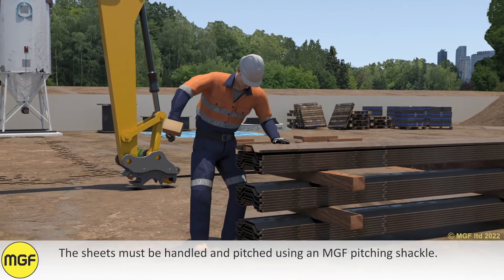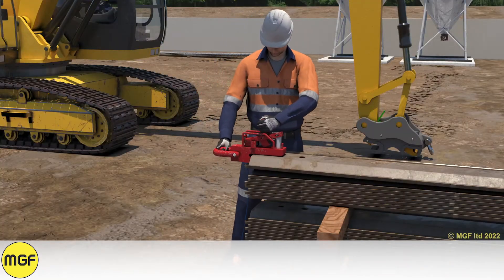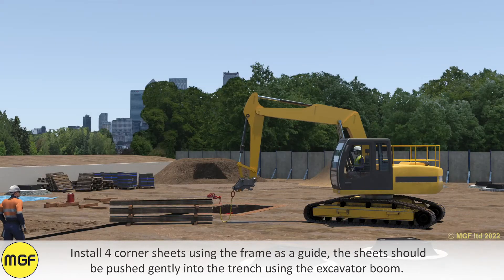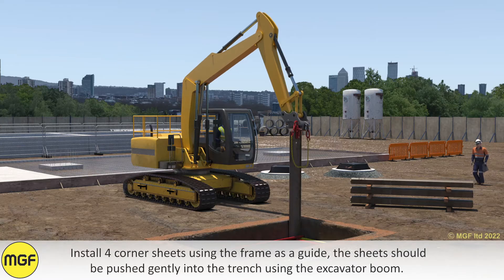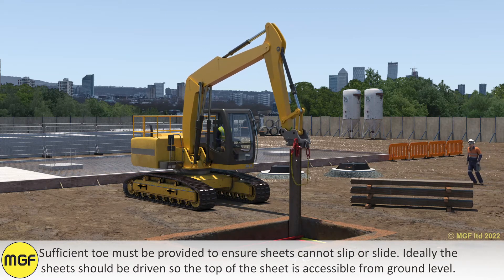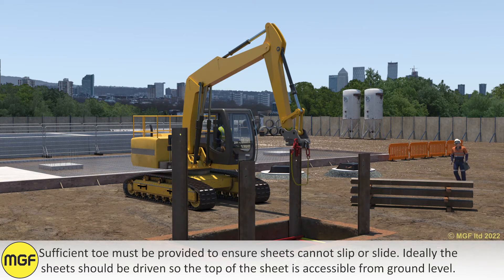The sheets must be handled and pitched using an MGF pitching shackle. Install four corner sheets using the frame as a guide. The sheet should be pushed gently into the trench using the excavator boom. Sufficient toe must be provided to ensure sheets cannot slip or slide. Ideally, the sheets should be driven so that the top of the sheet is accessible from ground level.